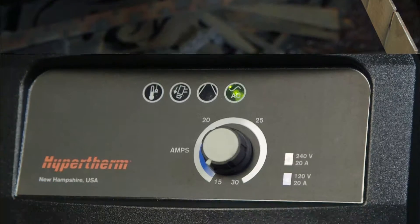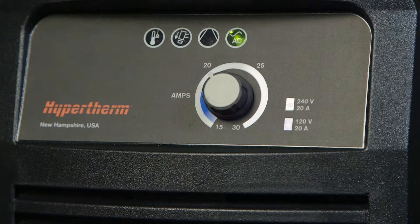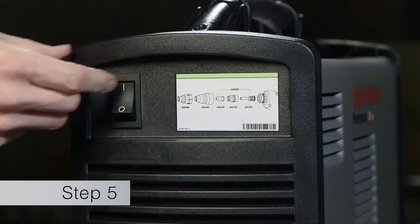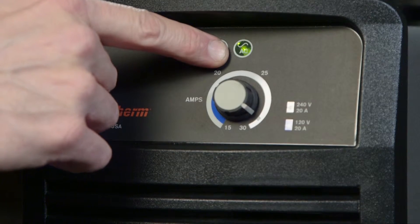Fourth, adjust the amperage knob to the appropriate output based on the incoming power and breaker size. Fifth, power on the system. The power lamp on the front of the system will illuminate. We are now ready to begin cutting.